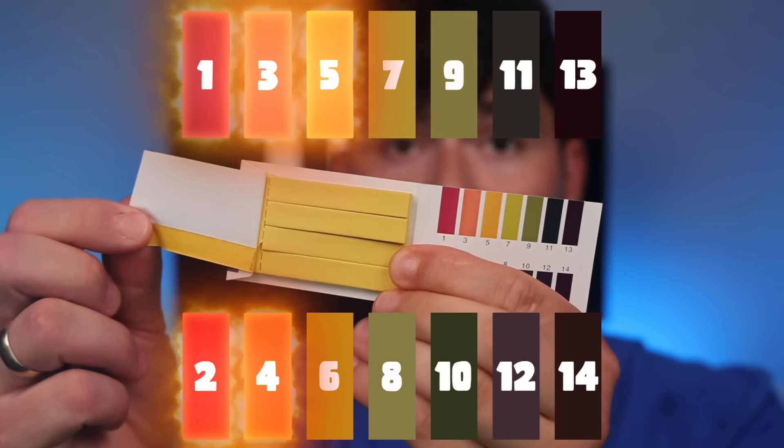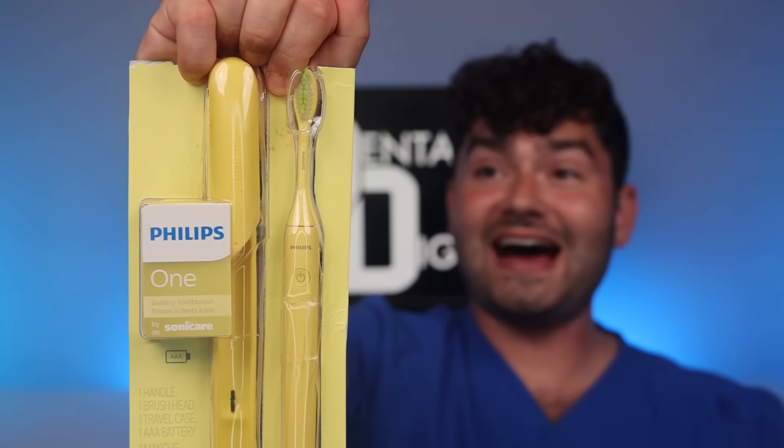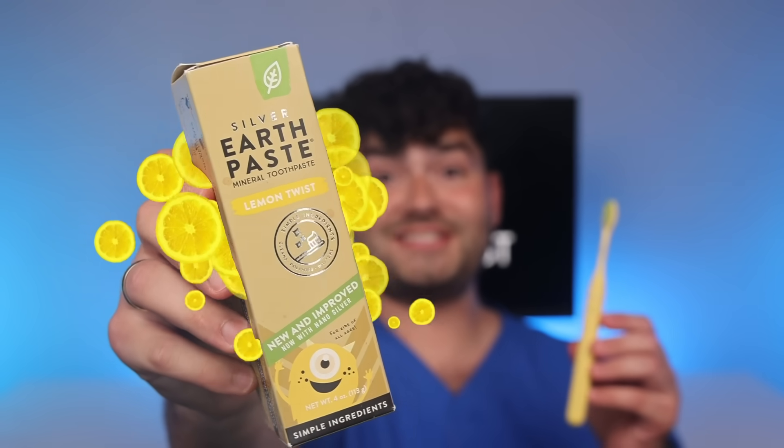Frozen lemonade Prime slime — it's super frozen and slimy. Primetime slime. Let's check the heat. A value under five will cause cavities. I'm in the cavity zone. So let's get brushing with the yellow Philips Sonicare One. Lemon twist toothpaste.